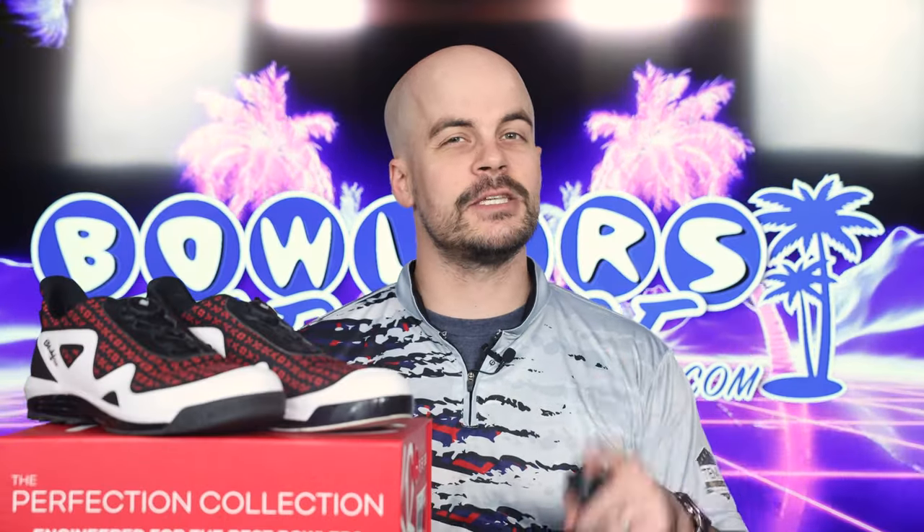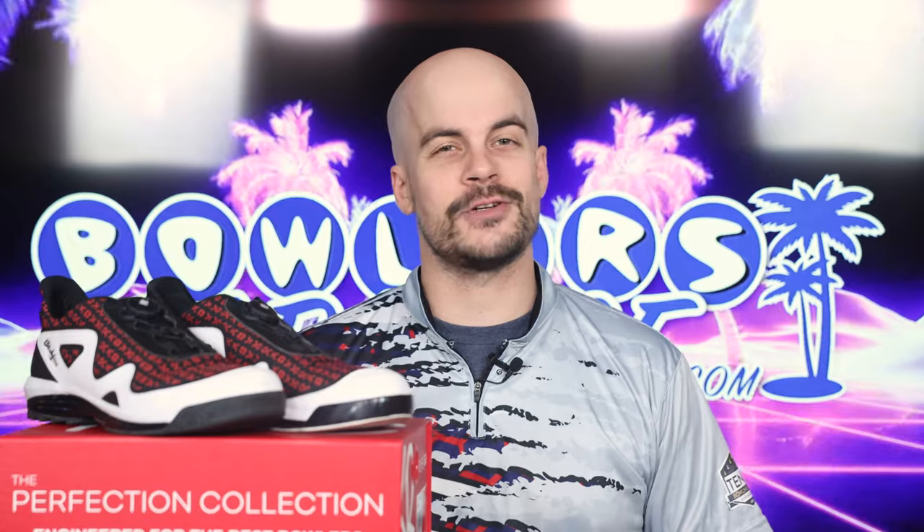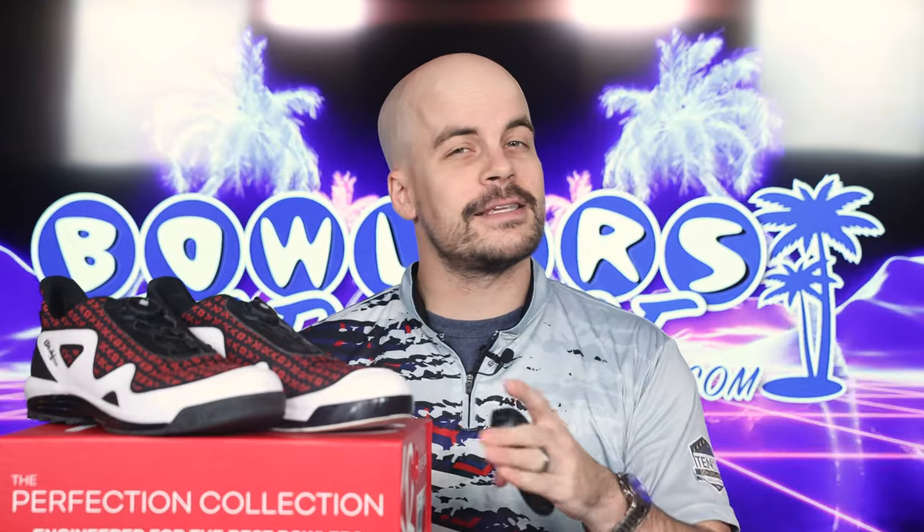What's good everybody, welcome to Bowlers Paradise. My name is Ben, I'm a USBC silver certified coach, and today we are taking a look at the all-new Perfection Collection Gladiators from KR Strikeforce.